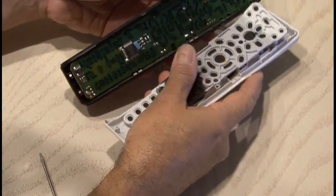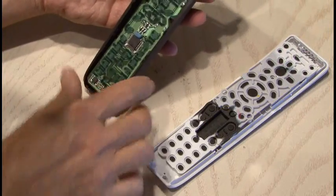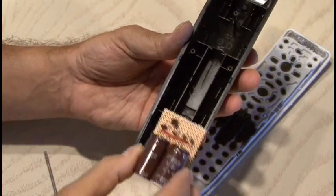Now it's time to dissect my remote control. So I carefully pried it open and removed the circuit board and found a spot for my new circuit to go in right where the batteries were.